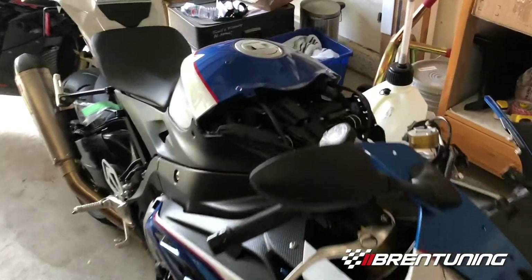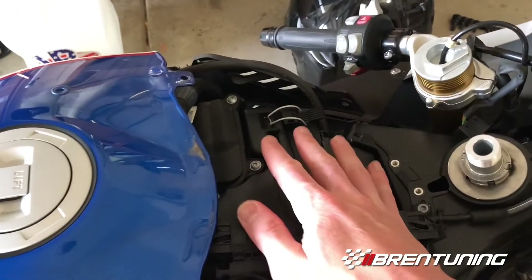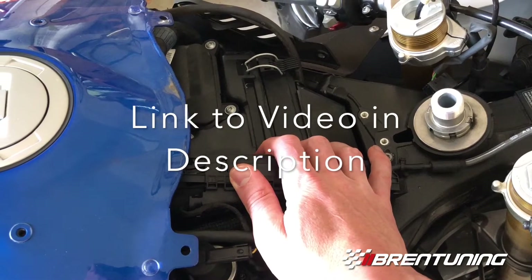Today I'll do the IET relocation. You can see I've already taken out the ECU and the top cover. I have a video for that — if you need it just let me know and I'll get it to you.